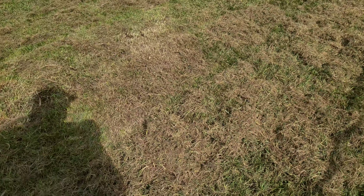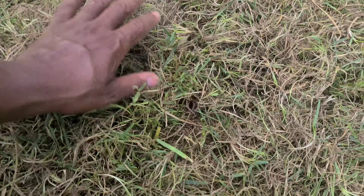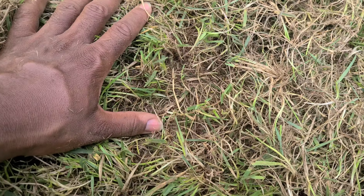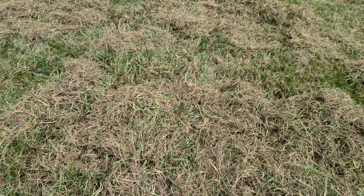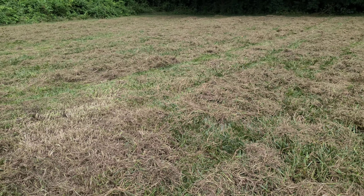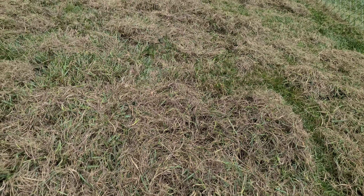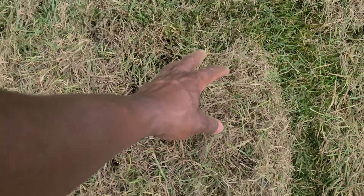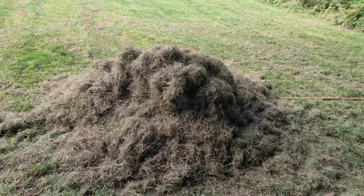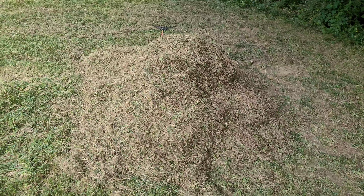Look at this — somebody come look at this! Looks like we got a good de-thatching. I'm only going over it once, but look what I pulled out of it. Once I rake this thing up it's going to be probably a mound. But all of that dead grass is out of it — got a lot of that little dead grass in here. So this is what came out of all of this test plot. I just went ahead and put it all in the pile.